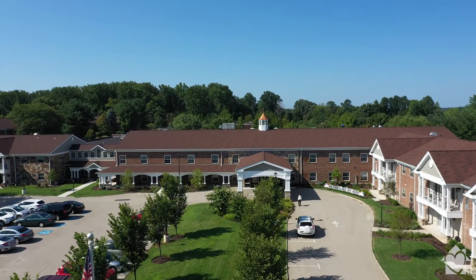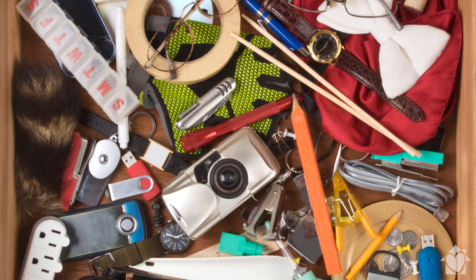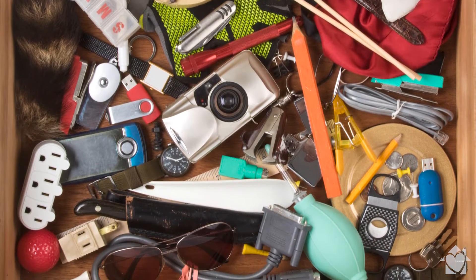Today, I'm here at one of the beautiful ACTS Retirement Communities to discuss how to downsize that pesky junk drawer and keep it organized. We all seem to have that classic junk drawer in our kitchen, but it doesn't have to be filled with junk. There is another way to cut back on clutter and reclaim this drawer as a tidy, functional space.